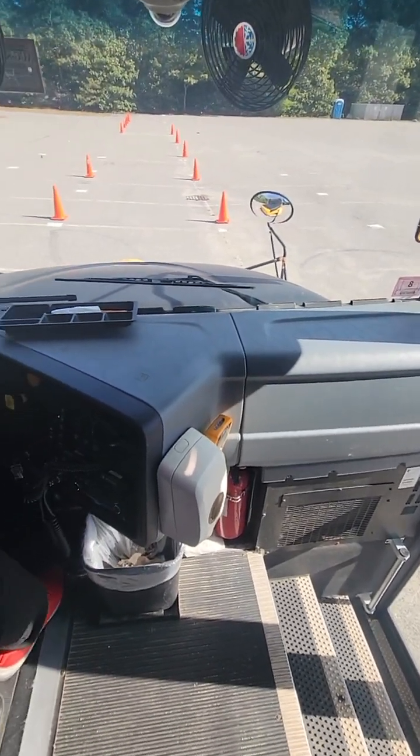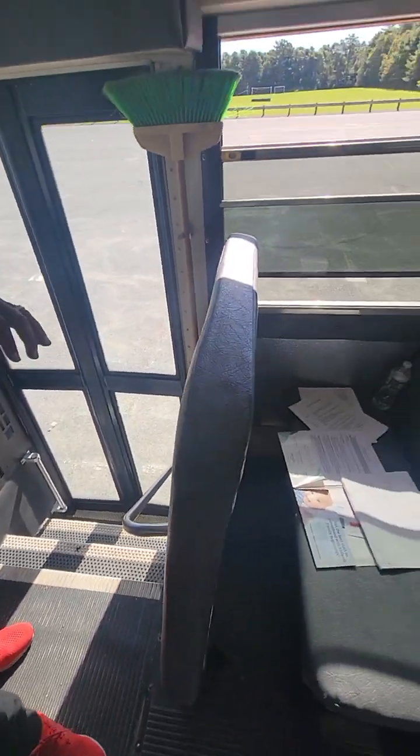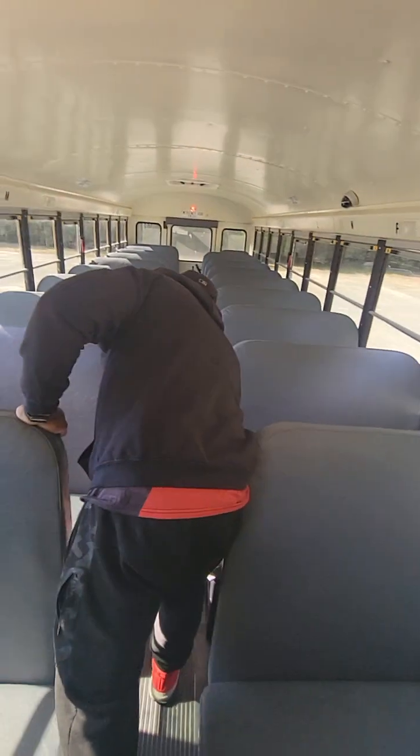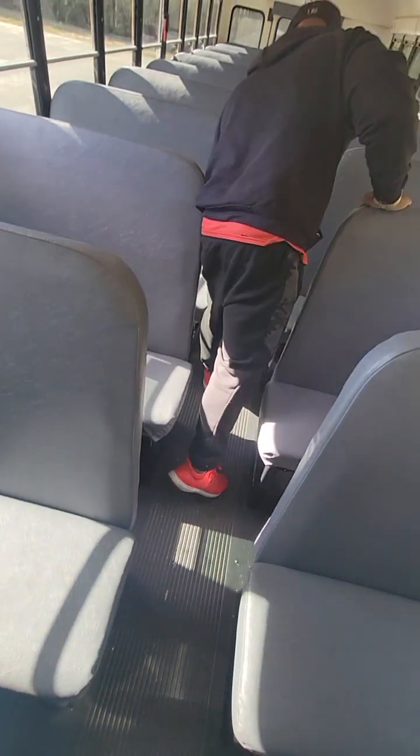Now I'm going to get up and walk to the back of the bus. As I walk to the back, I'm checking the seats. All of my seats are secured properly to the bus floor. There are no cracks, no damage to any of the seats — they're all secured with no unrepaired damage.